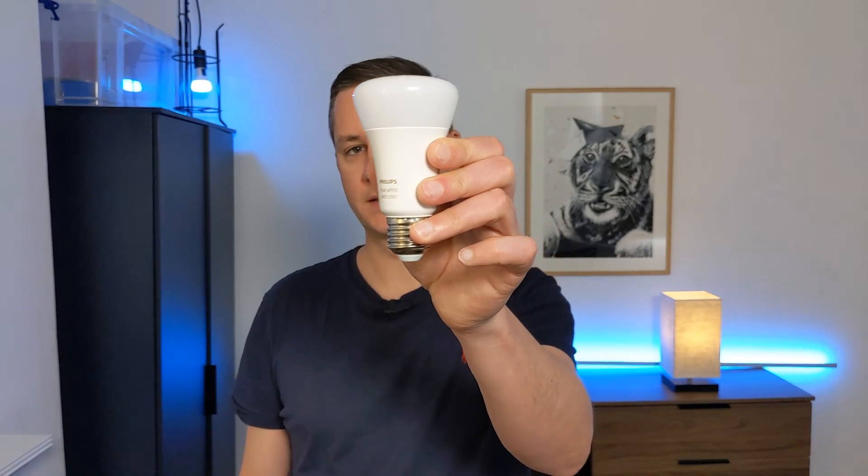If you've been into home automation for a while, you may have come across the term Zigbee or Zigbee devices and wondered what that is. Essentially, it's a way for something like this — a smart device — to be communicated to wirelessly from whatever is controlling it. That could be a hub, a smartphone, a smart assistant, or Home Assistant. In this video, I'm going to show you everything I know about Zigbee: what the pros and cons are, how it works, and why you might choose to use it in your house.